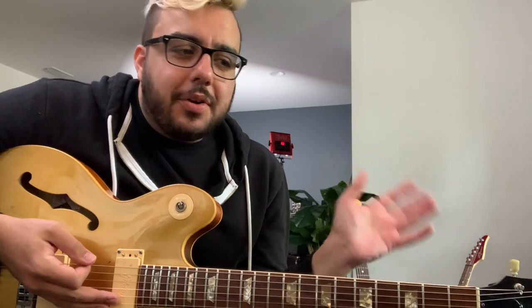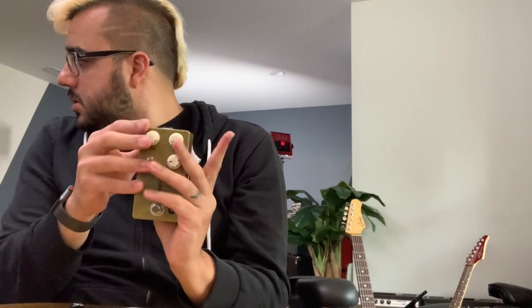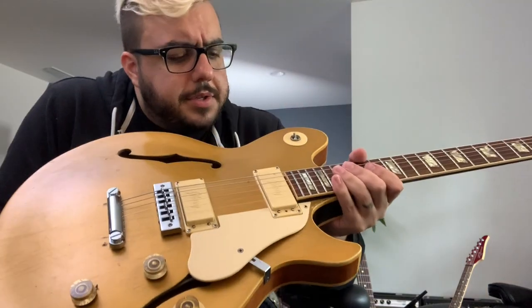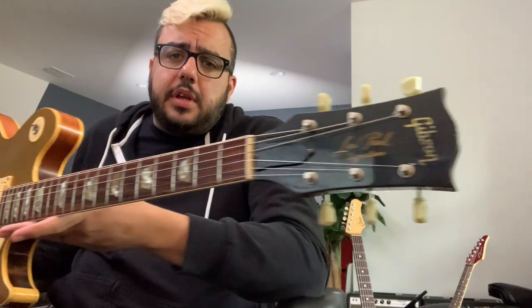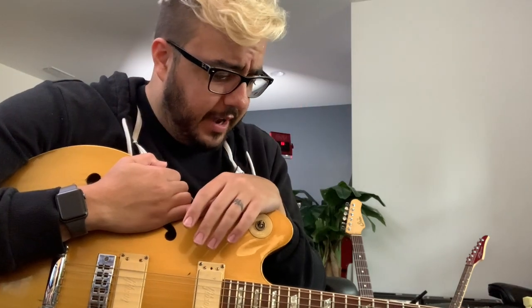There's a guy leaving comments saying you can't get a good mix with the Kemper, it doesn't fit in a mix well, 'I've been in the industry 30 years.' He literally left this on a video of me and Michael Britt. Do you have any idea who you're speaking to? Not me — I'm talking about Michael. He literally has number ones that he played on, he's toured the world, and continues to make his living in the band Lone Star for 25 years. I mean, for goodness sake, Mark Knopfler is using a Kemper on the road right now.